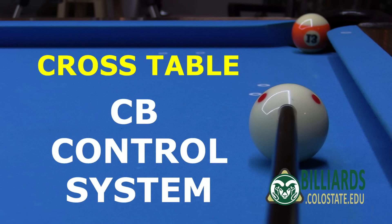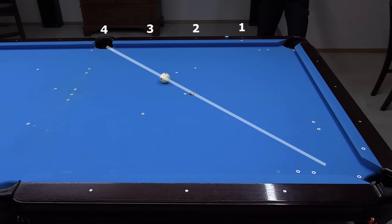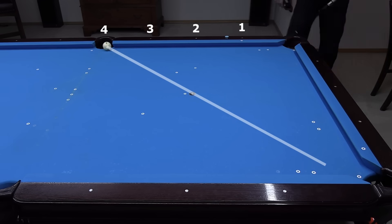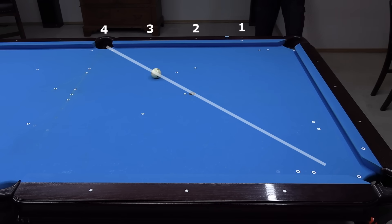The system presented in this video is based on the four diamond shift across the table resulting from a half ball hit on a ball close to the side rail. As we will see, knowing how to accurately control cue ball direction on shots like this is a powerful technique.